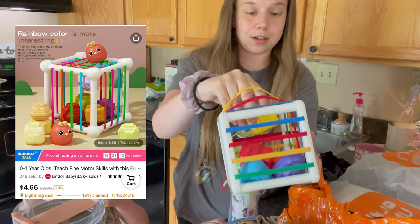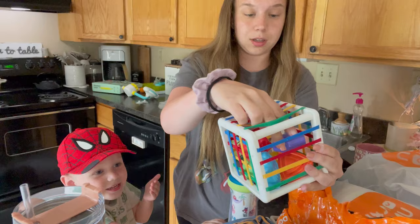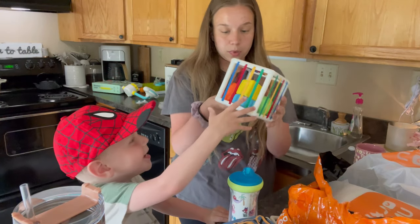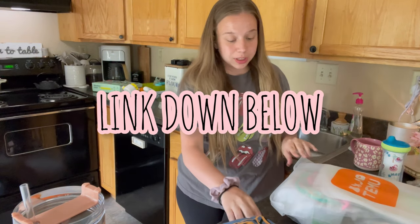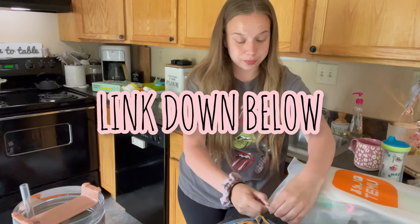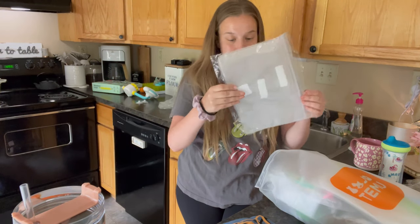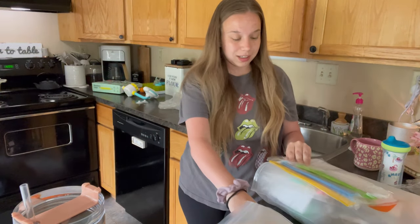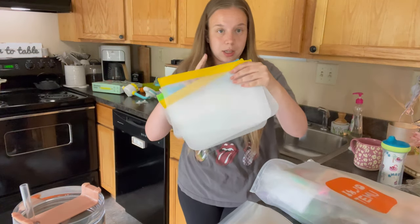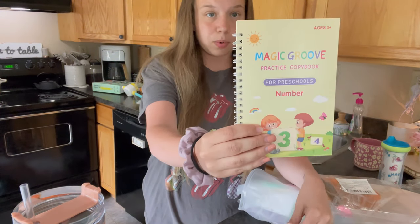How cute is that? This is really cute actually — adorable, perfect. Do you want to play with it? If you're still watching, we're still going! I'll leave my link below if you want to check out Temu. These are reusable Ziploc-style baggies — a bunch of green, blue, and yellow ones.